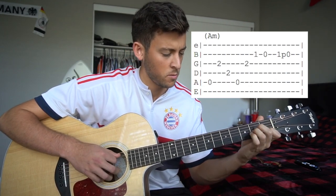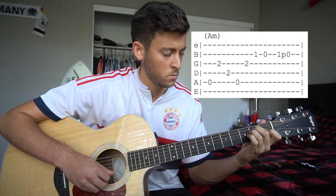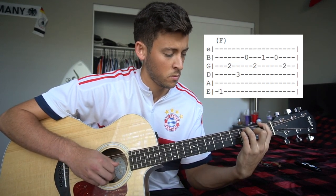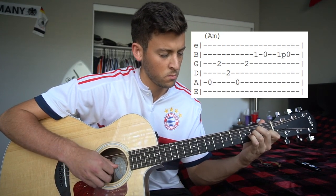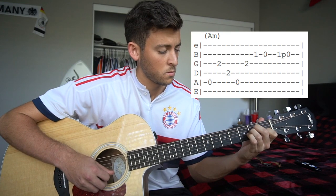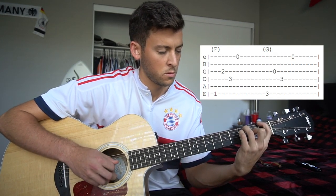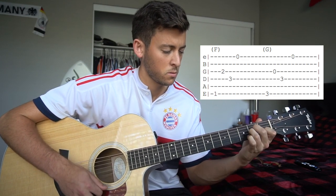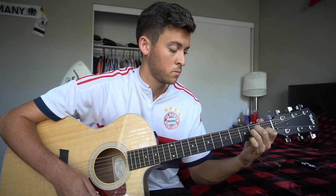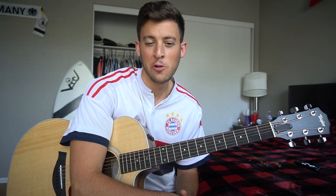One more time, and that's it. So that's how you play IDGAF, or I Don't Give a Bleep, by Lil Peep.